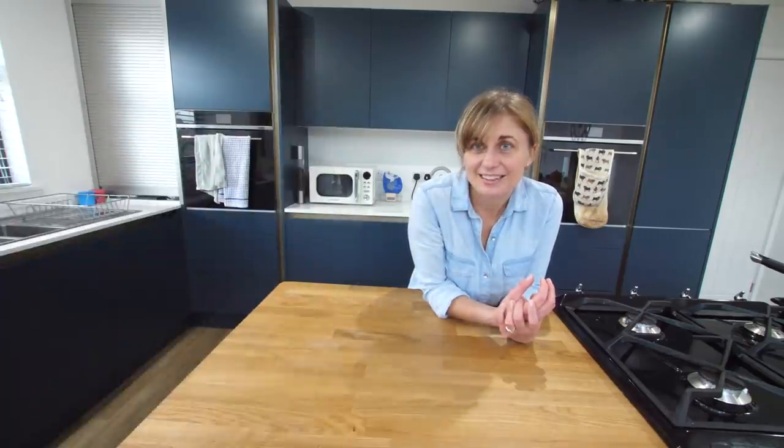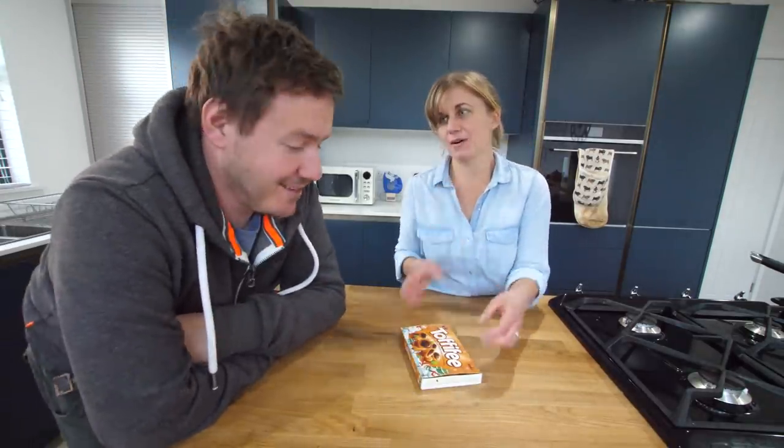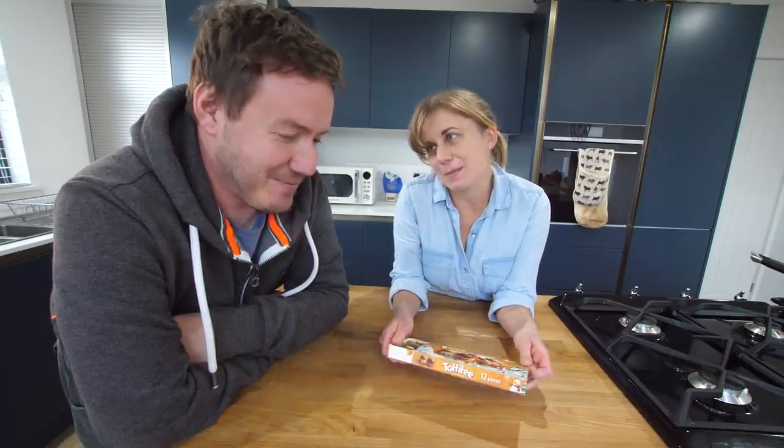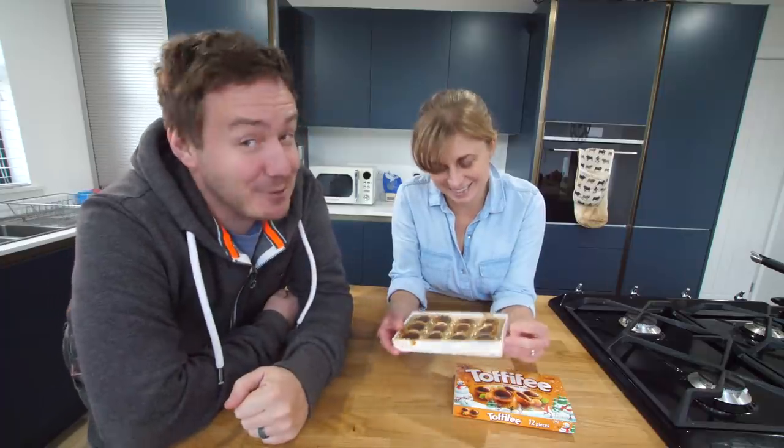Mrs B is back from work. Hello Mrs B, how was your day? It was good, thank you. I need to get you some Tafifis. I'll be back. You bought me another box? Yes. You made me a box! I did. Could you tell? How could you tell? They weren't sealed in packaging, and they're not all identical. They're unique in their own way — just like you, Chloe.